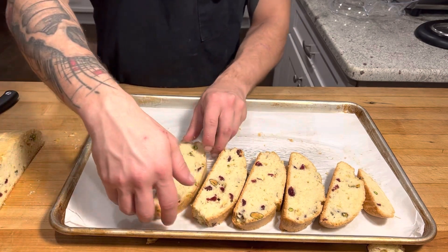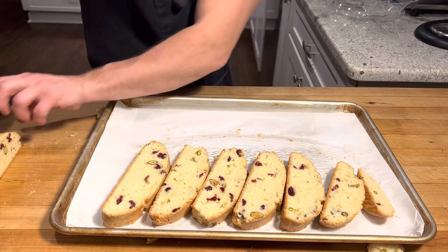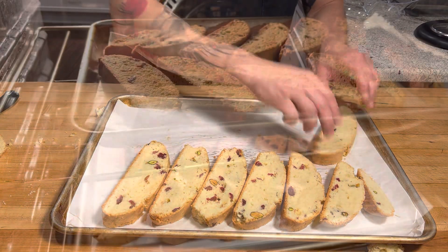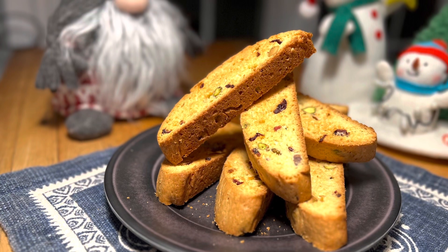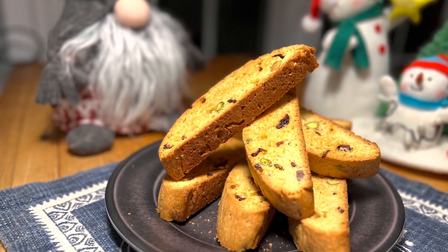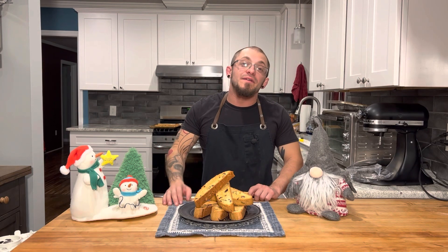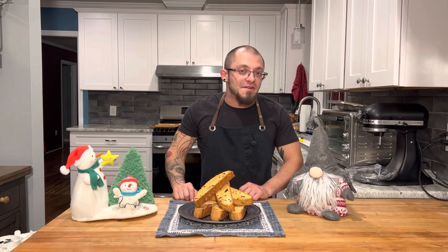I'm just gonna line them back up on the tray and go back into the oven for another 20 minutes to toast them up. We are looking good! There you go — hope you guys enjoyed. If you did, don't forget to hit that like and subscribe, and I'll see you next time.